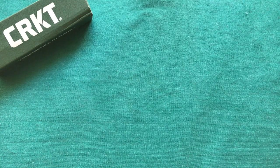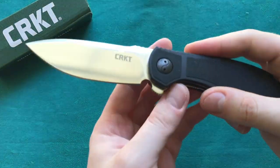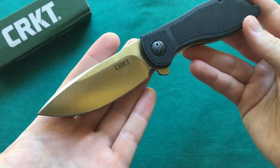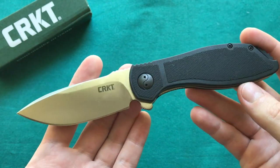Hi, this is Freddy from Switzerland with another knife review. Today we're going to take a look at a newly released knife from CRKT. They just released this knife at the Blade Show of 2017, and this is certainly one of my favorites of the new knives they released there. It is the CRKT Prowess — a really cool new design from CRKT and Ken Onion, so a Ken Onion design here.